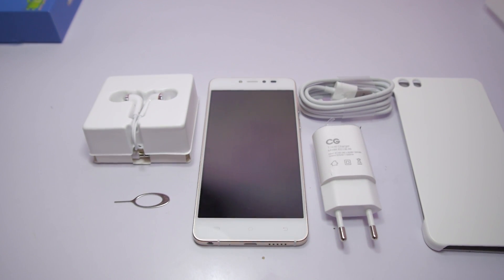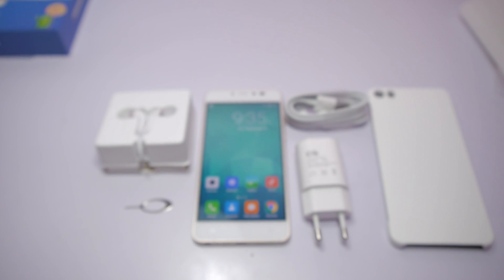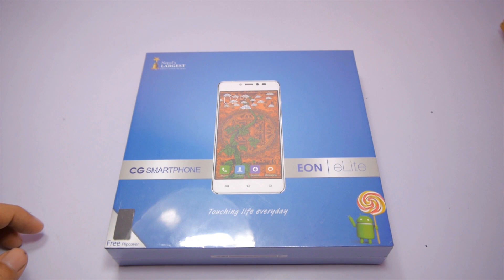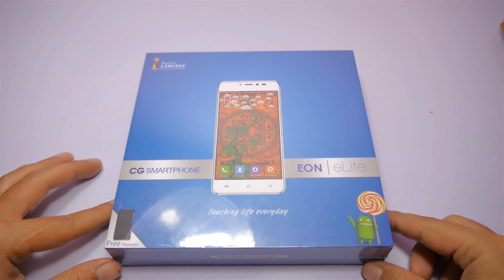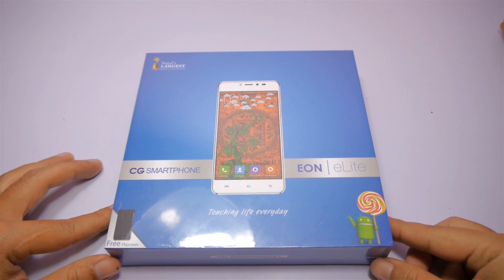Hey everyone, this is Bikram Rai from Gaddis in Nepal and today we are unboxing the CGEON E-Lite. But before unboxing, I want to thank CGEON E-Lite for providing me this device for review. So without any further ado, let's unbox it.